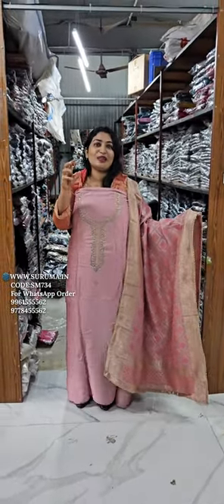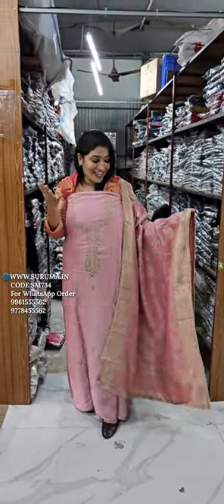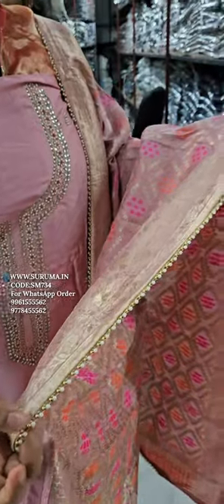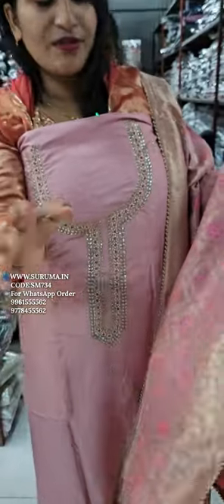We will be able to take a stand-up and put a lace on the end of it. We will be able to cut the lace on it.